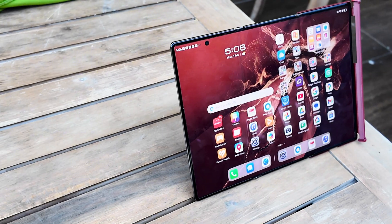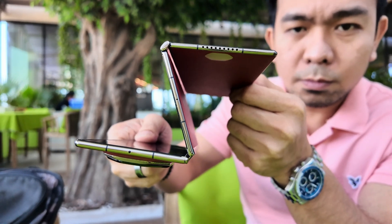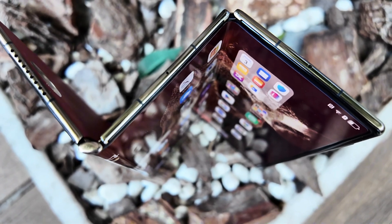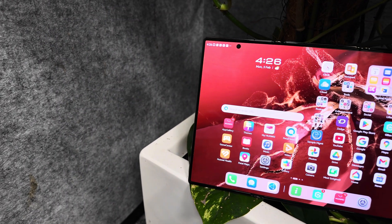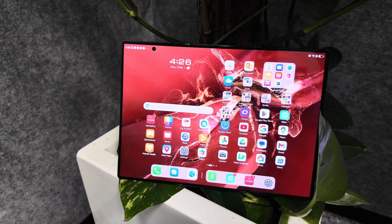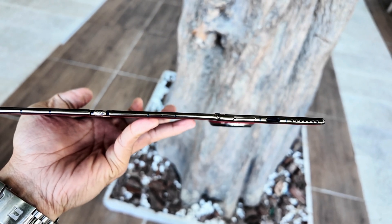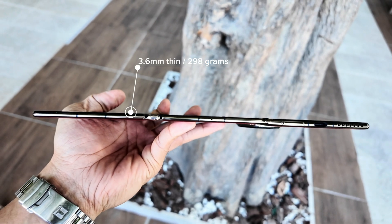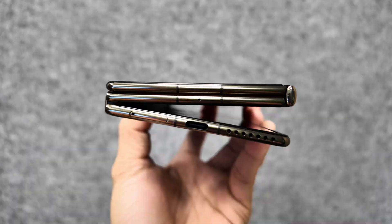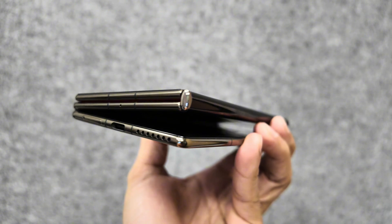Now let's talk about the design, because this is where the Mate XT Ultimate truly shines. This isn't just a foldable phone — it's the world's first tri-fold smartphone. That's right, three screens in one device, seamlessly folding into a compact form factor. When fully unfolded, you are greeted with a massive 10.2-inch OLED display, offering an unprecedented canvas for productivity, entertainment, and creativity. At just 3.6mm thin when fully unfolded and weighing only 298 grams, the Mate XT Ultimate is the slimmest foldable phone ever made. Even when folded, it measures 12.8mm, making it incredibly portable without sacrificing screen real estate.